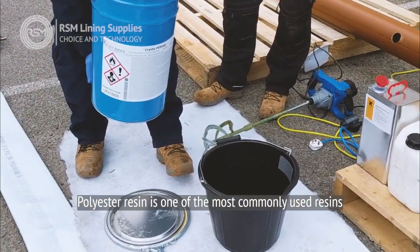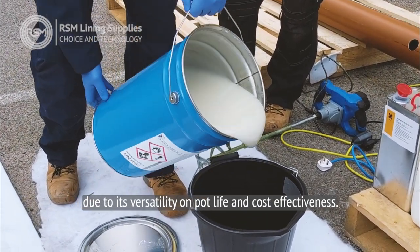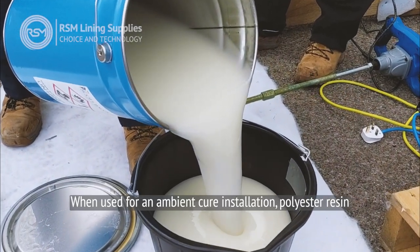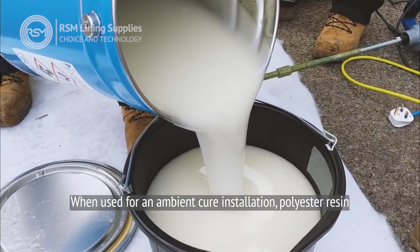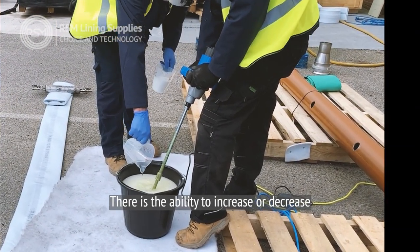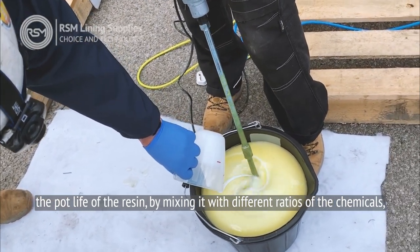Polyester resin is one of the most commonly used resins within the CIPP industry due to its versatility on pot life and cost-effectiveness. When used for an ambient cure installation, polyester resin is mixed with a BPO catalyst and an accelerant on-site. There is the ability to increase or decrease the pot life of the resin by mixing it with different ratios of the chemicals.